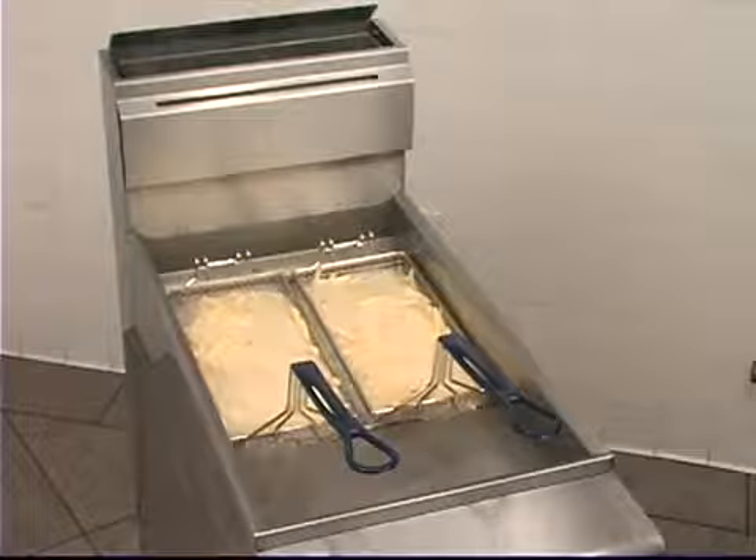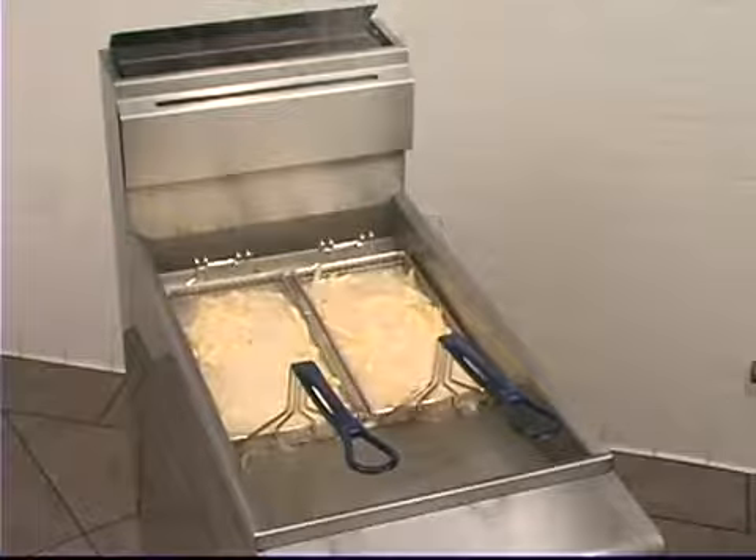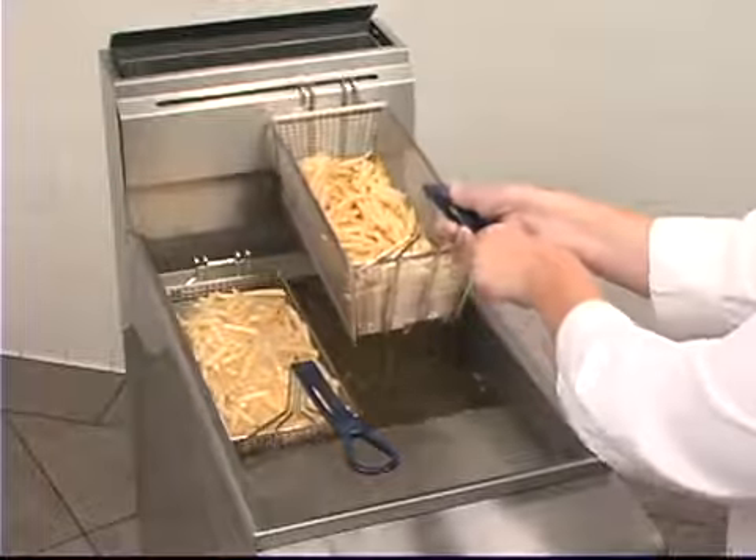Imperial Fryers. We have a full line from which to choose, both tube fired and open pot. Select the model that meets your menu and peak hour requirements.